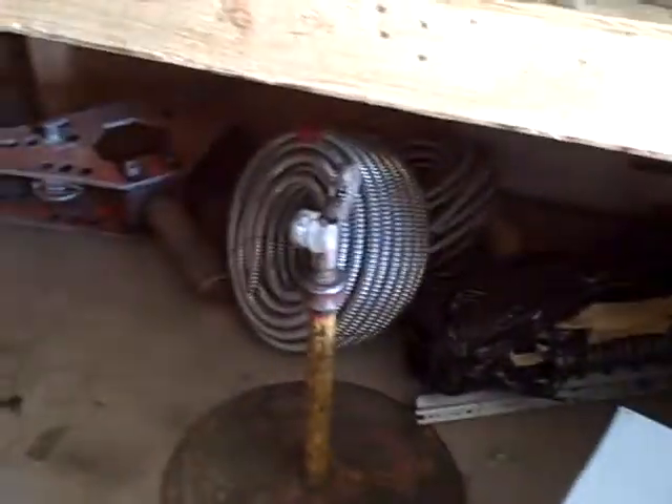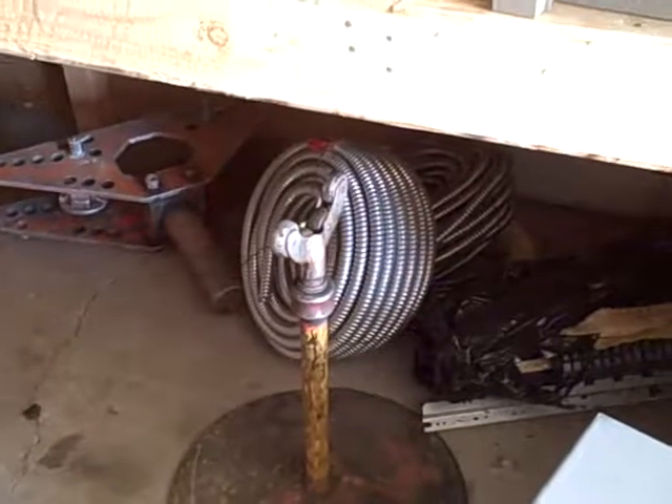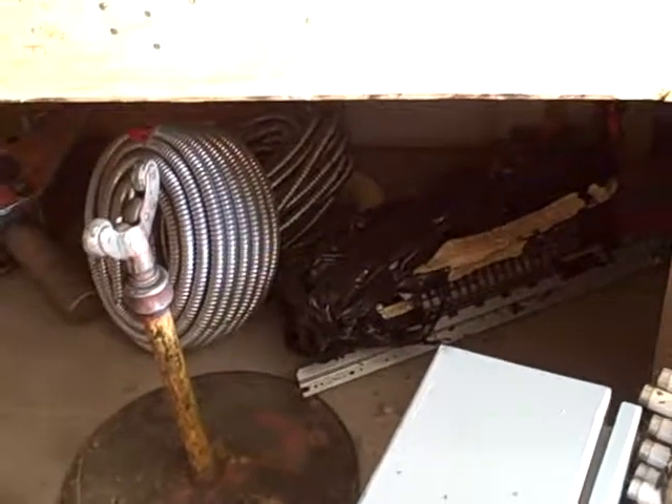We have an inch-and-a-quarter bender and three-quarter bender in multiple locations. Down there we have three-quarter plex steel and a three-quarter aluminum plex.